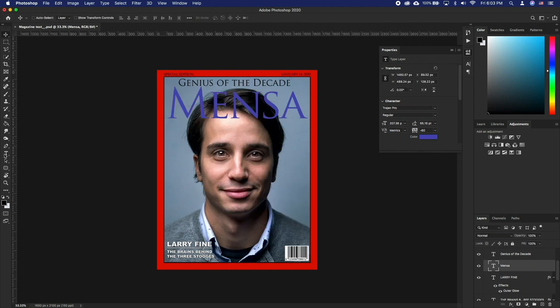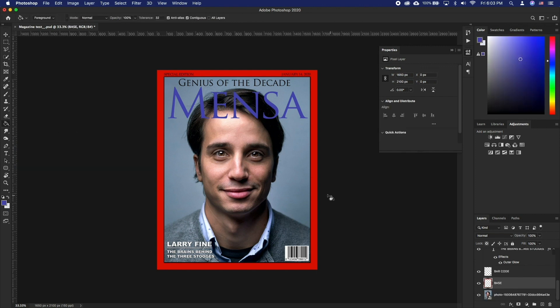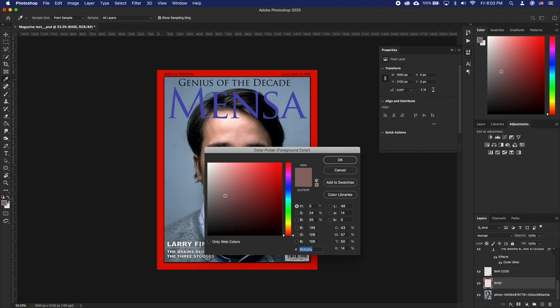Finally, if you want to change the color of the frame, select the paint bucket tool and select the layer called base. Now pick a color and fill it over the red area of the frame.